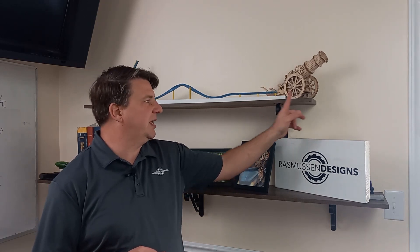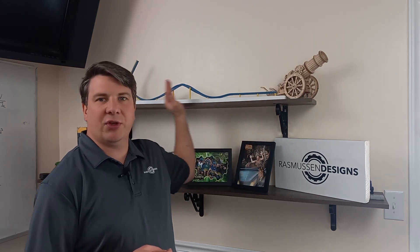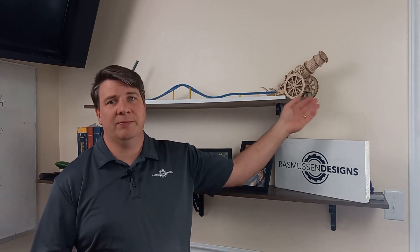So if I have a 50-inch beam, 20% is 10 inches. I'm going to have a 10-inch overhang and then 30 inches between the two supports. It's a very simple rule of thumb: you want 20% overhang on each side.